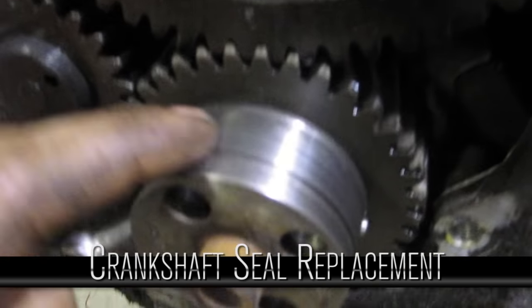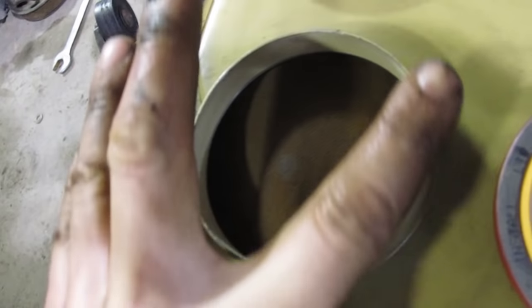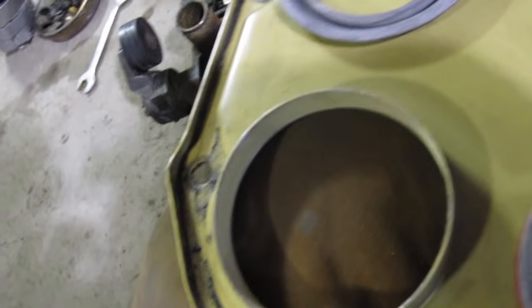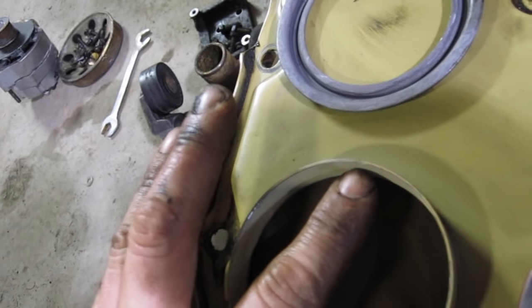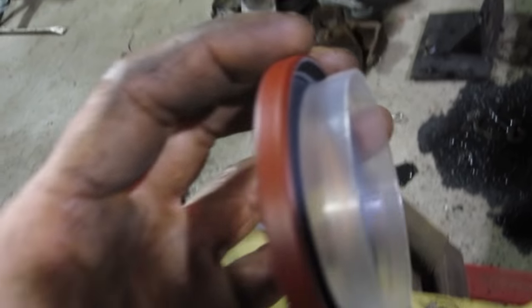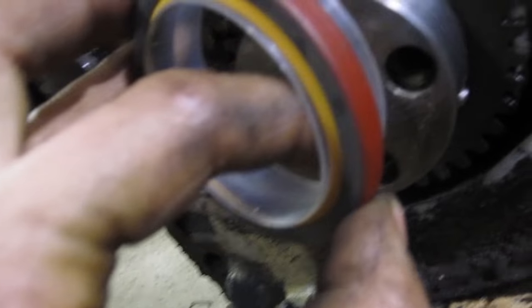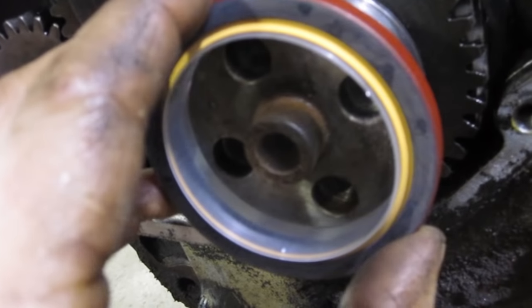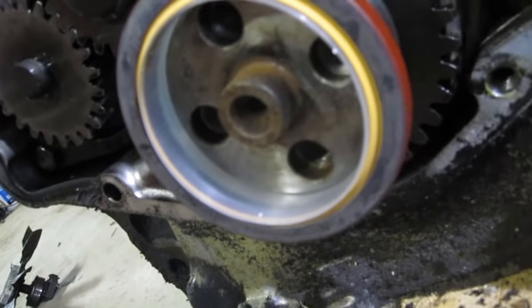This is our crankshaft. As you can see, it's got a little groove in it worn from the old seal. The old seal was flush with the top of the timing cover. If we put the seal back in the same spot, it'll ride on that groove and it'll leak. We want to push the seal a little lower, making sure it's perfectly even and making sure we do not pull this little plastic ring out. That ring is meant to go on the crankshaft and eliminates any chance of cutting that seal when you put it on.